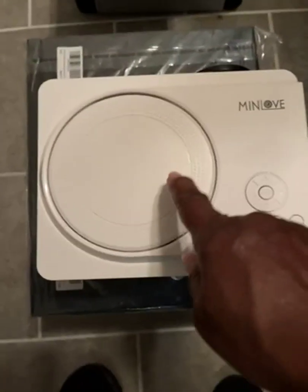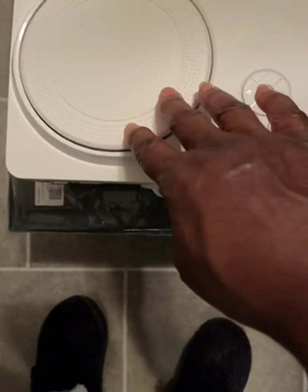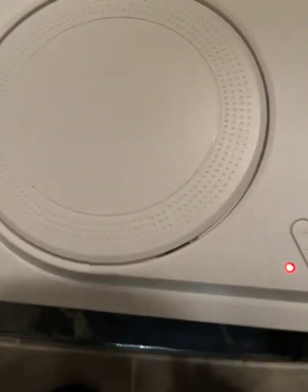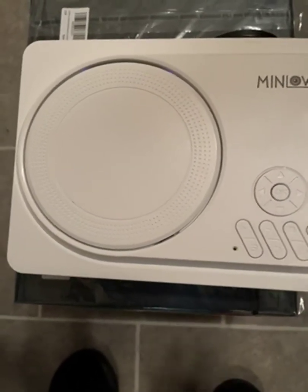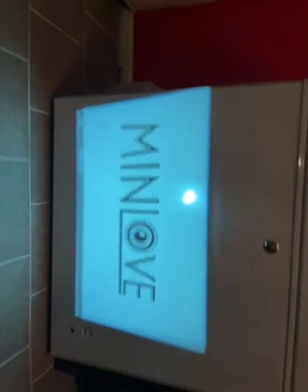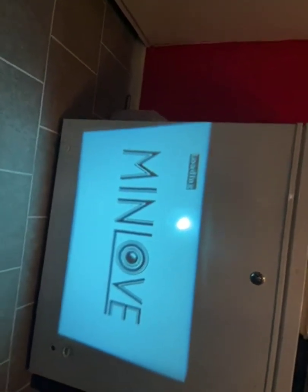This is the DVD player here. You open it like this — there's an old movie in there. I'm going to turn it on. The thing about it is you don't have to have a projector screen. You can use a sheet.